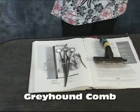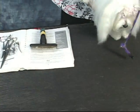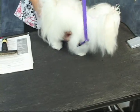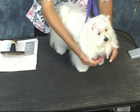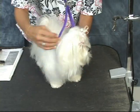I'm just going to show you just a little bit. You're not going to do a whole lot with a dog in this shape. She's just coming in for maintenance. After her, we have another Maltese that we will be showing you what to do.